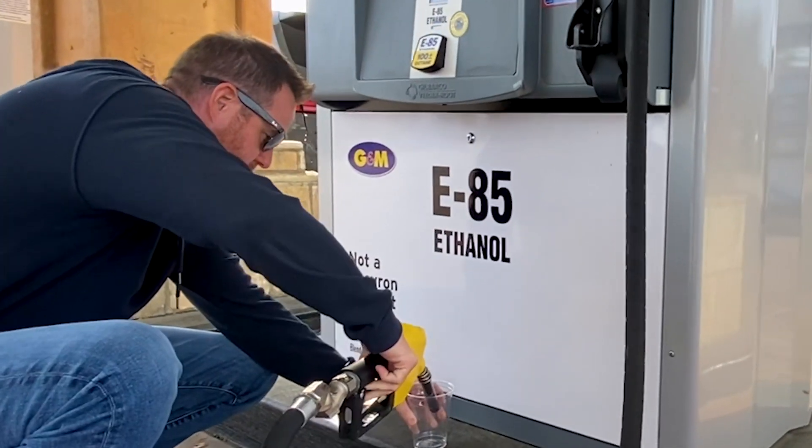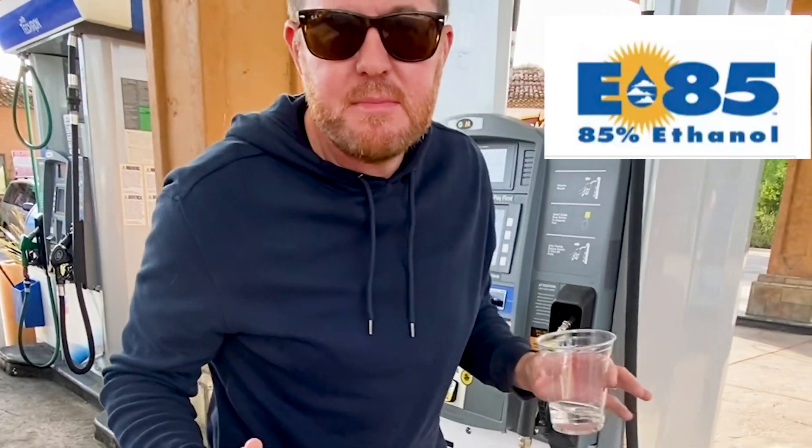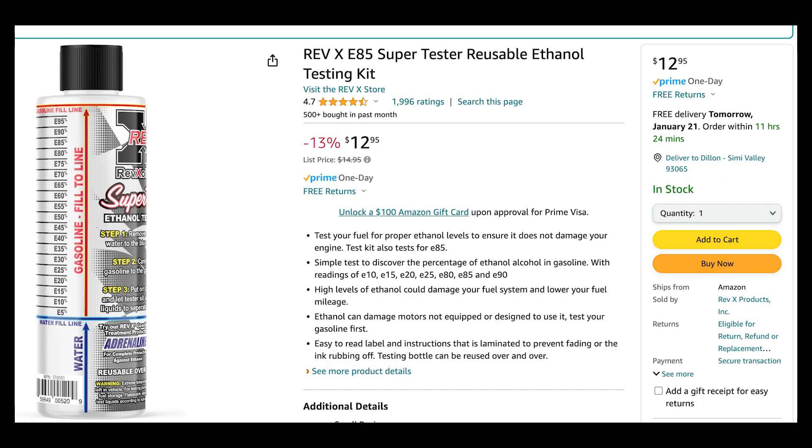How will I test it? I bought this ethanol content tester off of Amazon for $12.95. It has great reviews, but let's see how accurate it is.